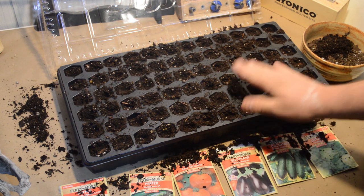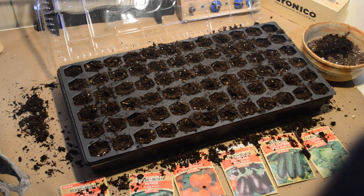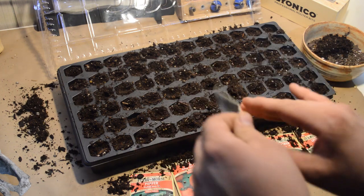Alright, now that that's done, let's get some of the seeds planted. The first couple rows are going to be the bell peppers.